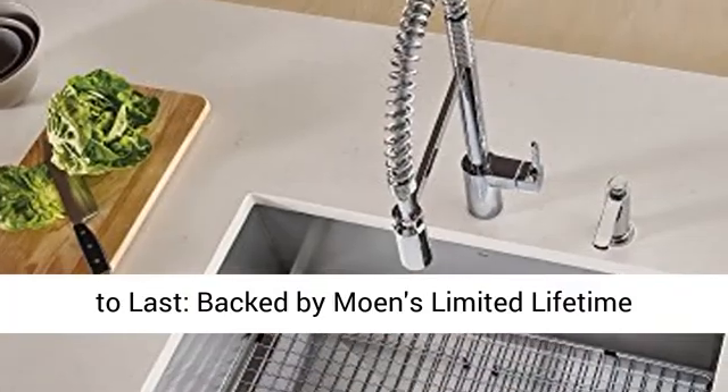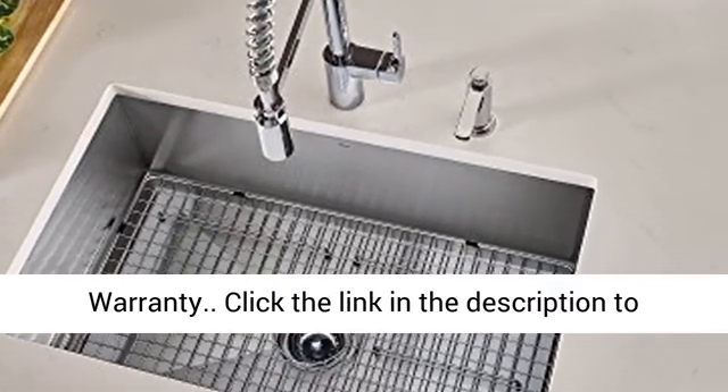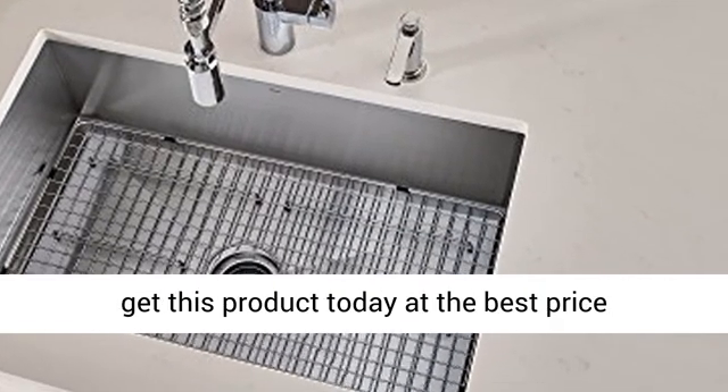Built to last, backed by Moen's Limited Lifetime Warranty. Click the link in the description to get this product today at the best price.